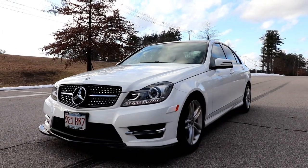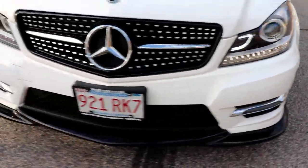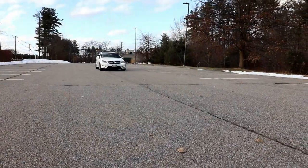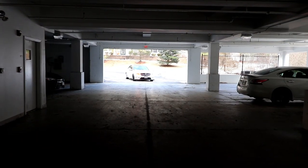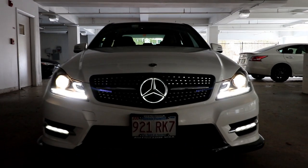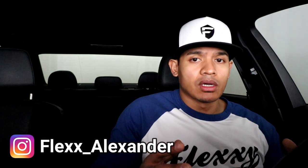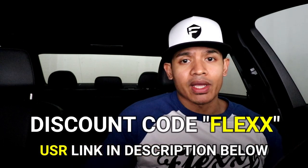Here are some nice shots of the car with the brand new headlights. It's a huge upgrade to my wife's C300 — I think it looks amazing, especially with those new DRLs. Really, really unique. If you're interested in buying this, use the link to the USR website and the code FLEX to get a discount. I hope you guys liked the video — if you did, hit like below, make sure you subscribe, and I'll see you next time.